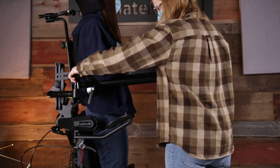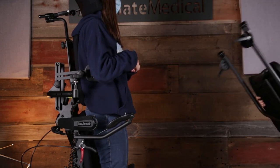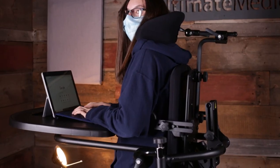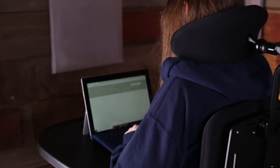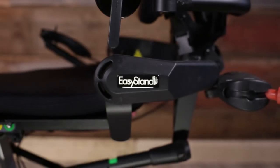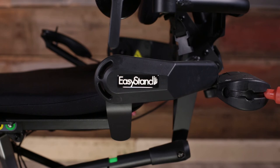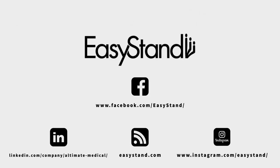The swing-away tray can also be removed completely by loosening the knobs on both sides for full frontal access. With a tray size of 21 by 24 inches, it provides ample space for work or play. For more information about the Bantam Medium or to schedule your free product demonstration, go to easystand.com.